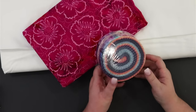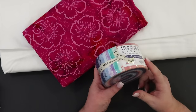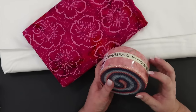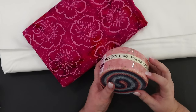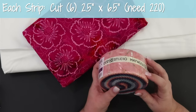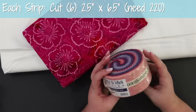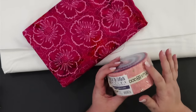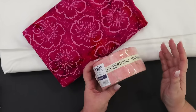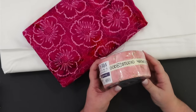For me, I am a lazy quilter — I like to get right to the good stuff, so I'm going to open this jelly roll up and cut. From every single one of these strips I need to cut six pieces of fabric that measure two and a half inches by six and a half inches. Because this is a jelly roll, these strips are already two and a half inches wide; I just need to line them up on my ruler and make sure I get six pieces that measure six and a half inches.